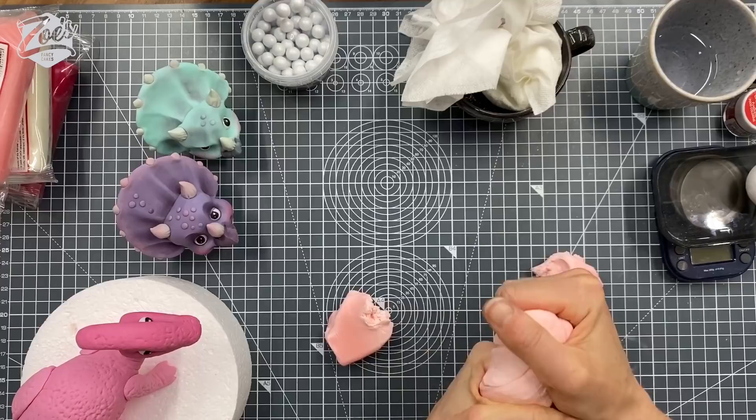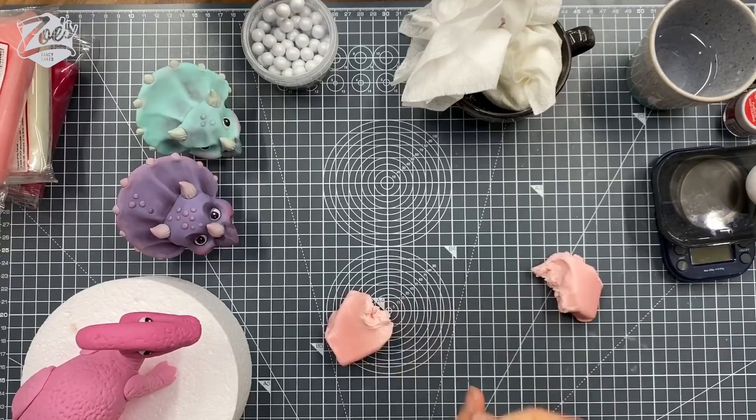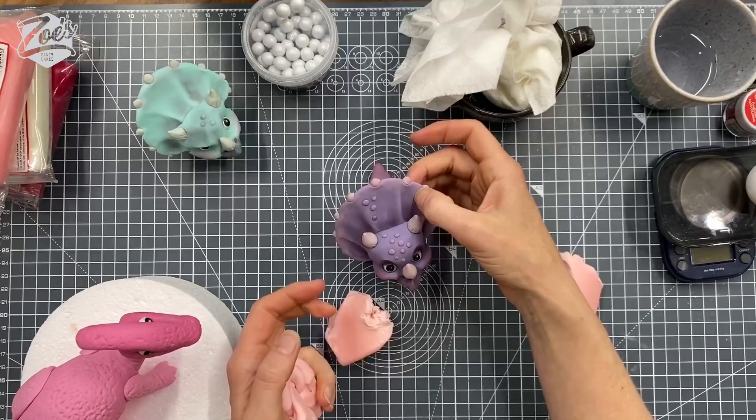So it doesn't ever set rock hard, like Renshaw's Flower Modelling Paste kind of sets hard like pot. This one goes firm, but like these that I made last week — just to touch them, they are firm, but if I pressed hard I could stick my fingernail in, no problem.